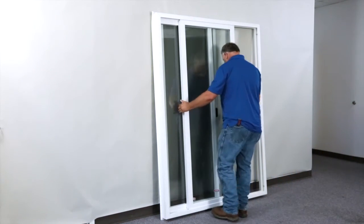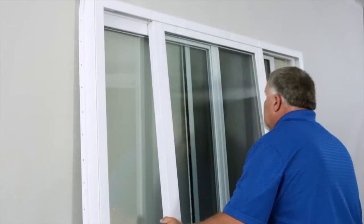Begin by removing the operating panel. Lift up so that it will clear the seal and place it to the side.